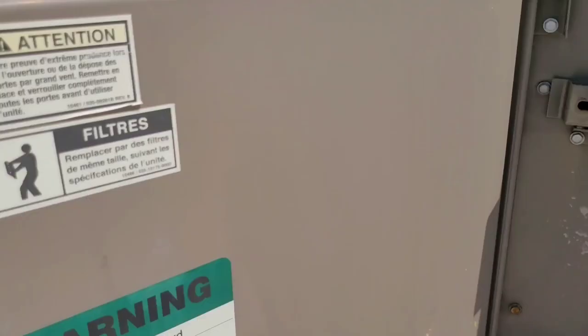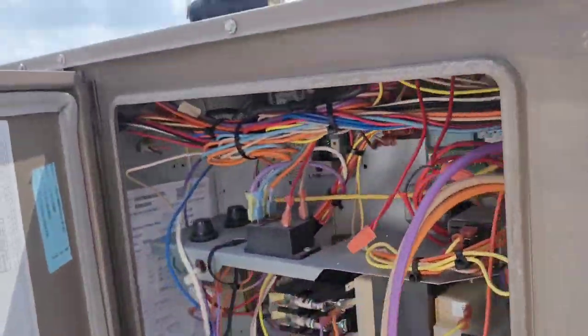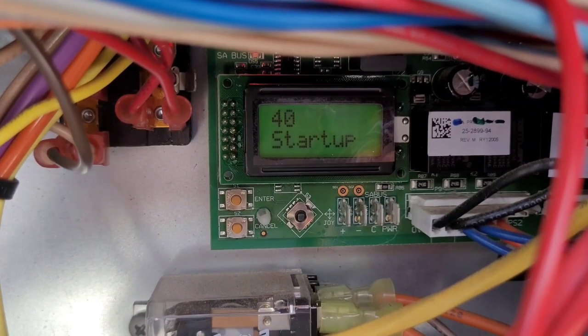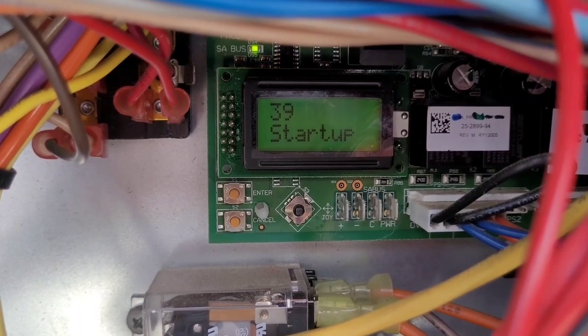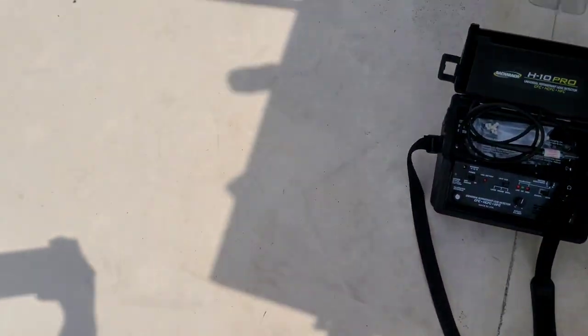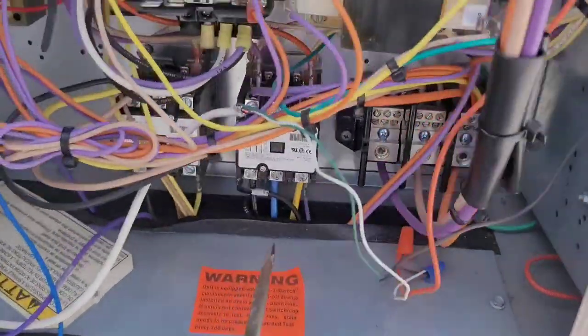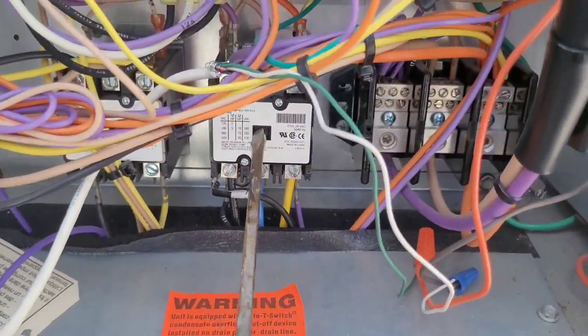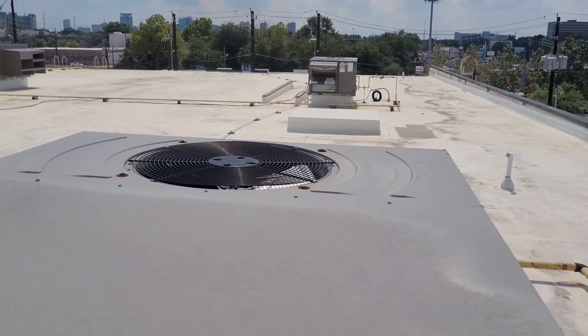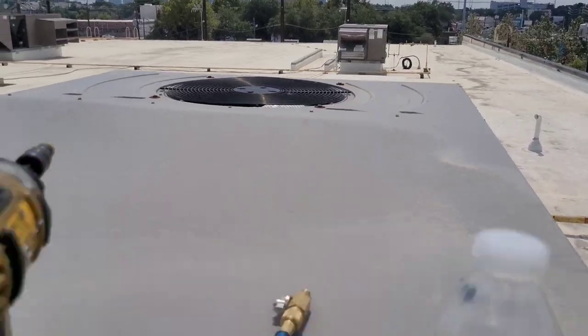Could be the motor, could be a few different things. We're just waiting on the countdown to see if it starts up. Oh, we got no fan — that fan doesn't want to go. I bet that capacitor's weak on that fan.